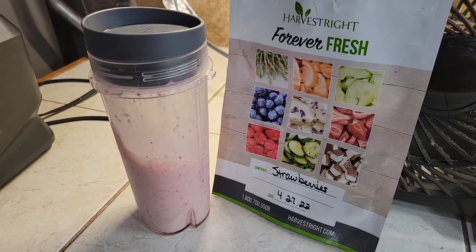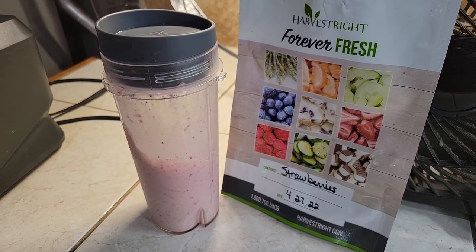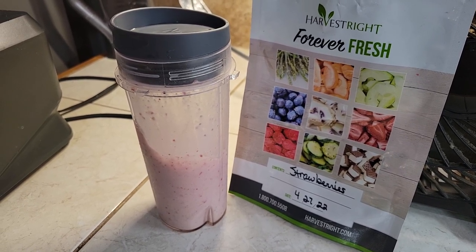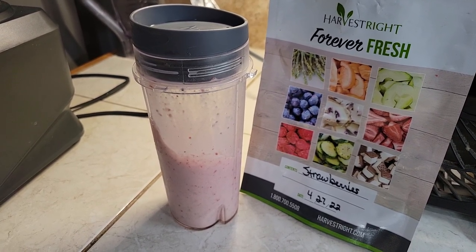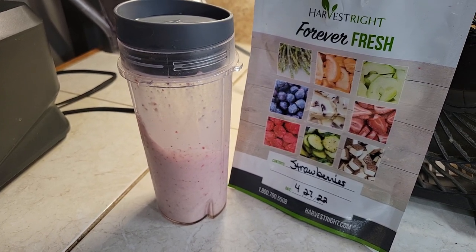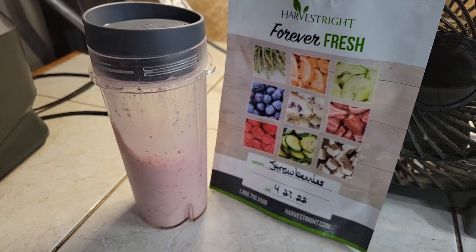I put in a little bit of frozen eggnog — I made homemade eggnog and froze it in cubes like ice cubes. I put about four cubes in there, and then I put about a cup of coconut milk. Y'all, this makes the most amazing strawberry malt or drink that you can ever imagine!